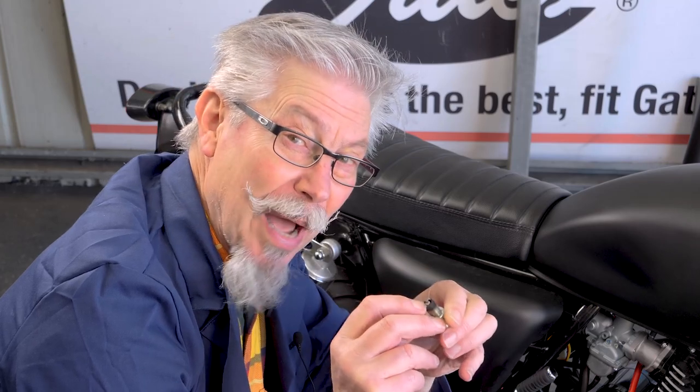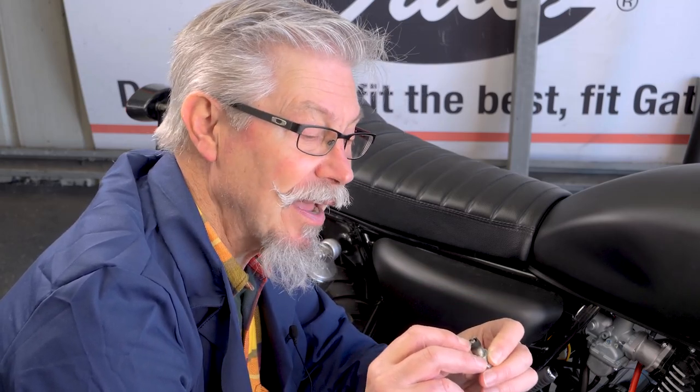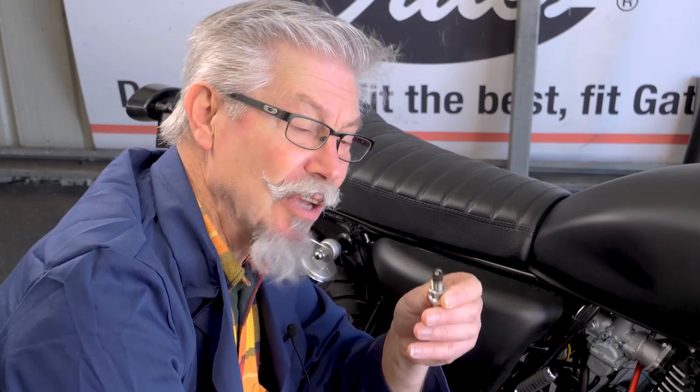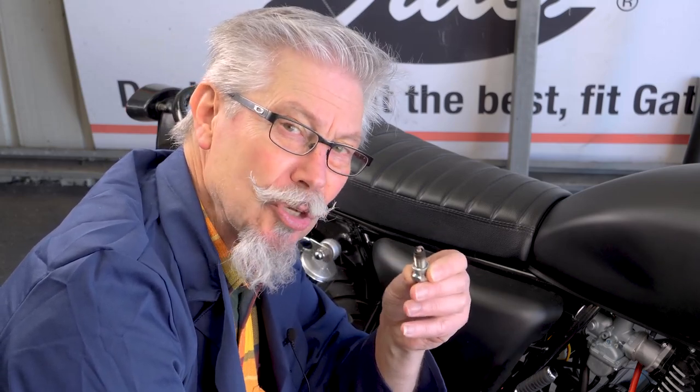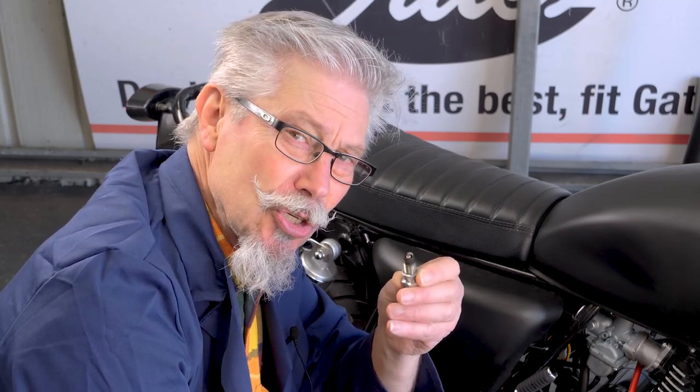I'd like to see probably a little bit more beige on the insulator, but we haven't ridden this bike very far and really if you want to get a good reading you've got to do what's called a plug chop. We'll go into this in more detail later, but you want to make sure it's beige.